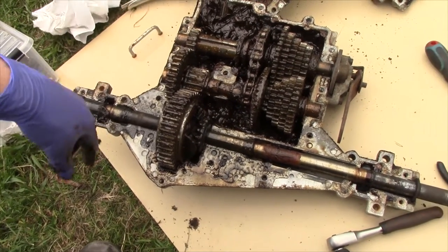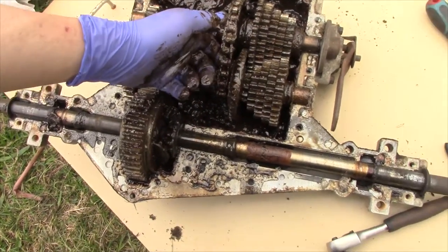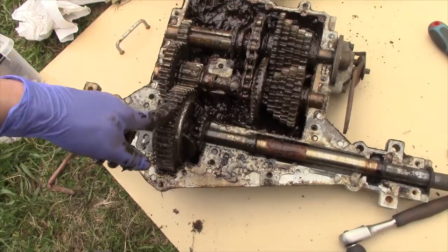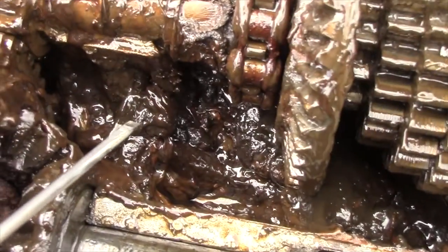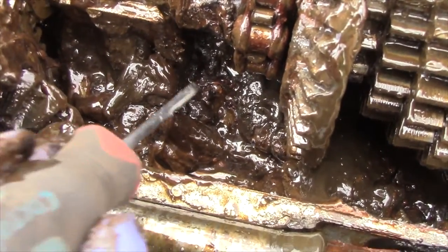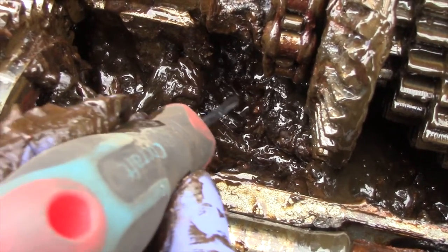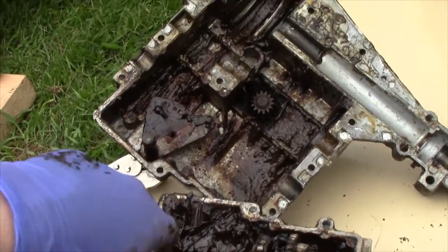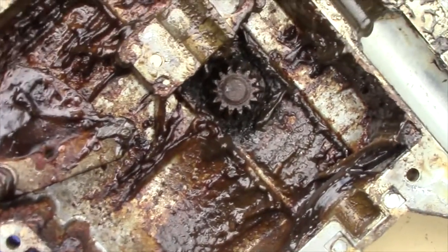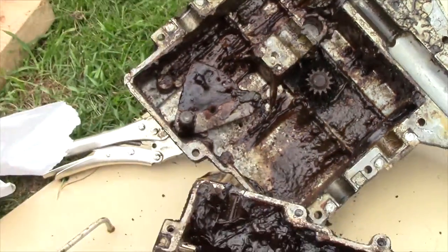I'm not too keen on trying to put this thing back together — I'd have to flush all this gunk out and put new oil in it. I think we've even got some rocks down in there. Definitely got some rocks in there — yummy. That'll be all for this mower this time. It did last for 25 years, so I guess you can't complain. Cheerio.